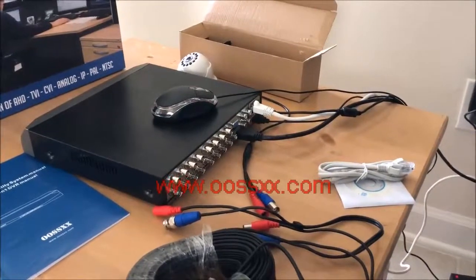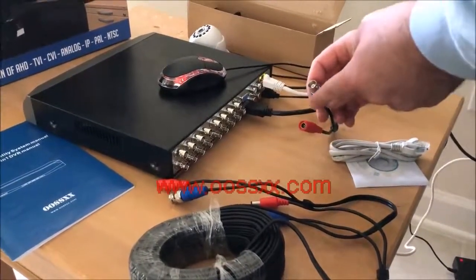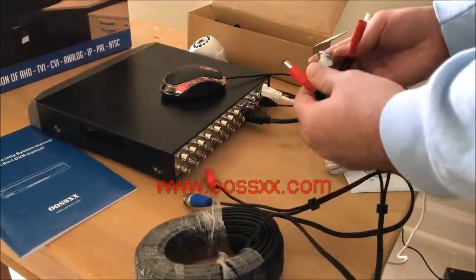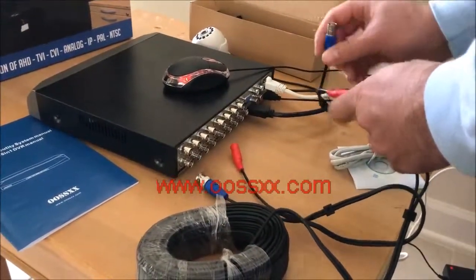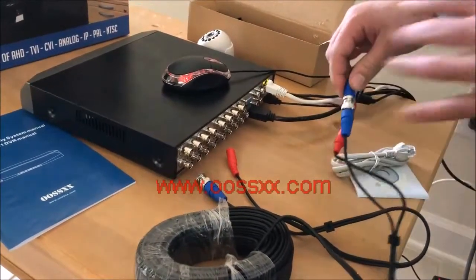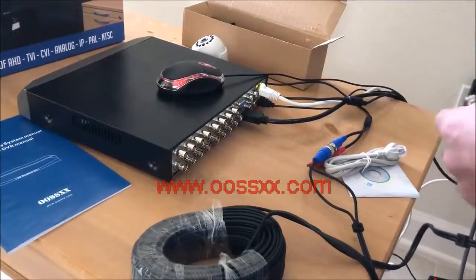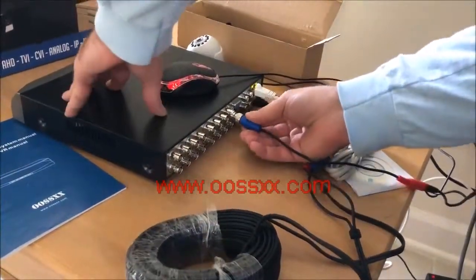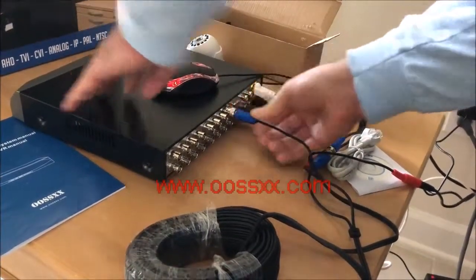Now we're going to plug up the camera. The AHD pan tilt zoom camera from O6 has a red and blue connector — red is typically for power and the coaxial connection is for video. Using the supplied cable, we connect male to female on the red and blue. You've got a little dot here that you push into the feed and then turn it to lock it in place, like most coaxial connections. Then on the other side, red is power and the coax plugs into the channel slots — there are 16. I'm plugging it into the first slot, lining up the dot and twisting to lock it in place.